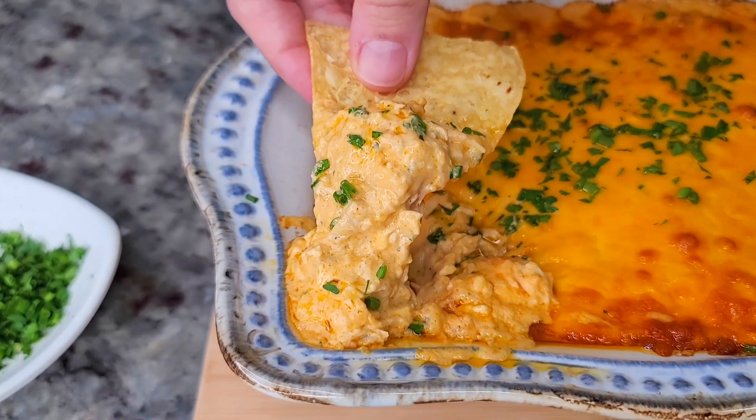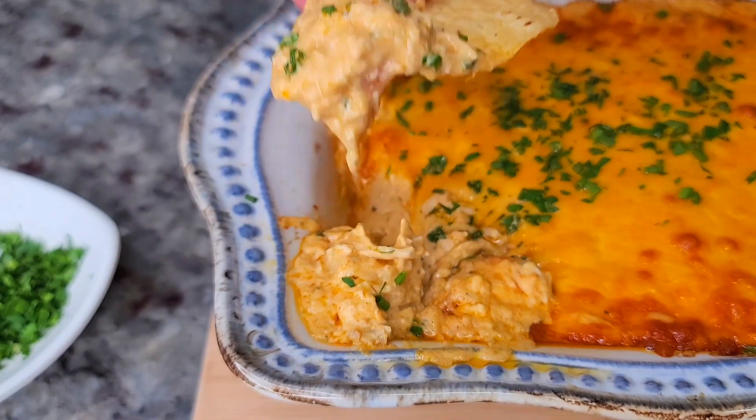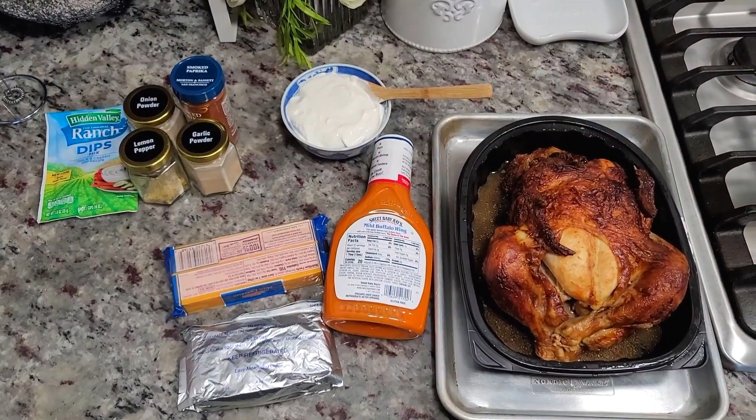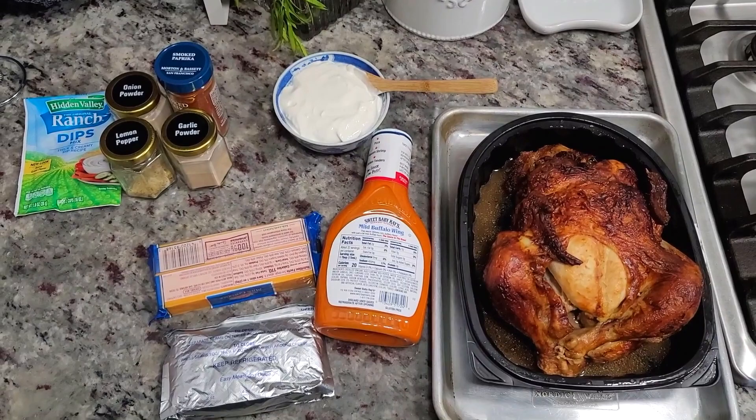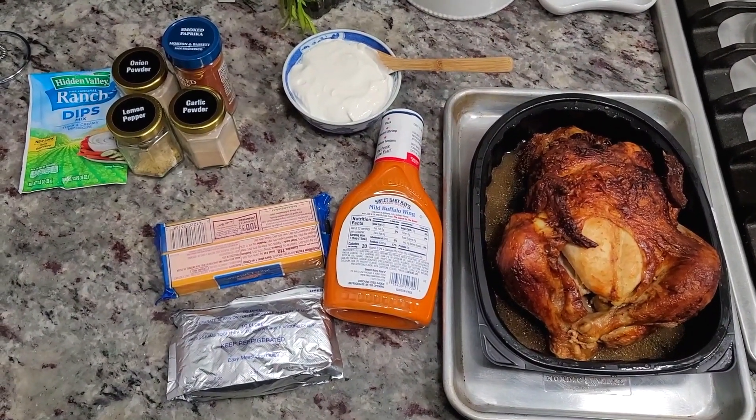Today I'm going to make an amazing buffalo chicken dip. Let's make some buffalo chicken dip — I don't know what you call it, but it's good.